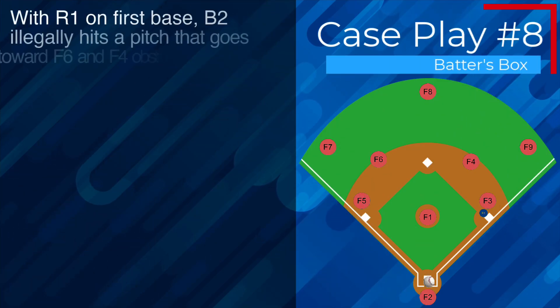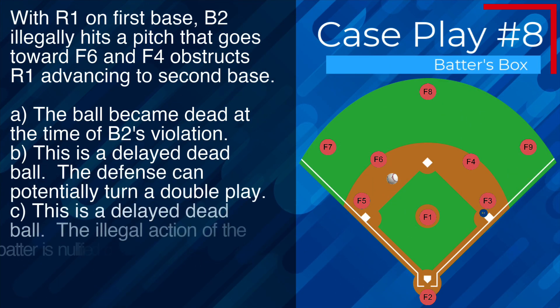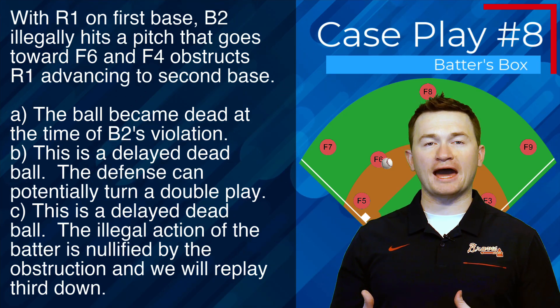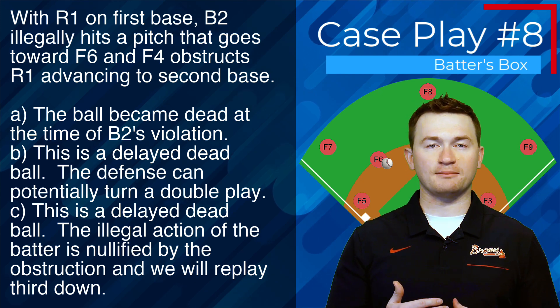Case play number eight: with R1 on first, B2 illegally hits a pitch that goes toward F6, and F4 obstructs R1 advancing to second base. The correct answer is A — the ball became dead at the time of B2's violation. This is an immediate dead ball and the batter will be out. All other runners return to their position at the time of the pitch.